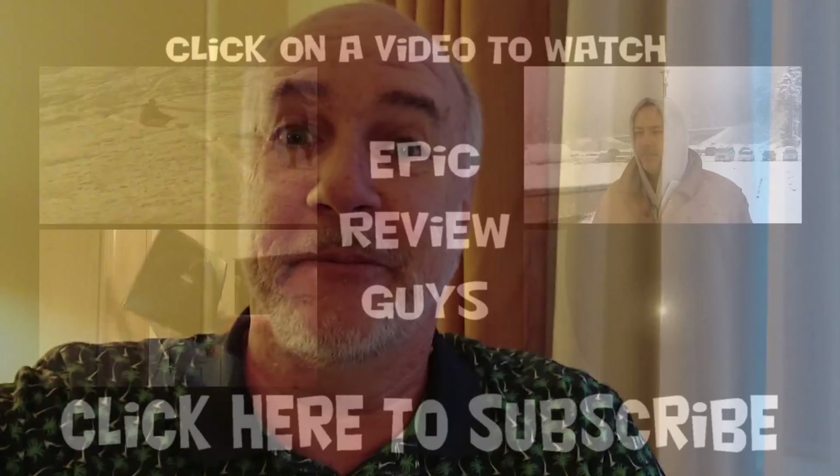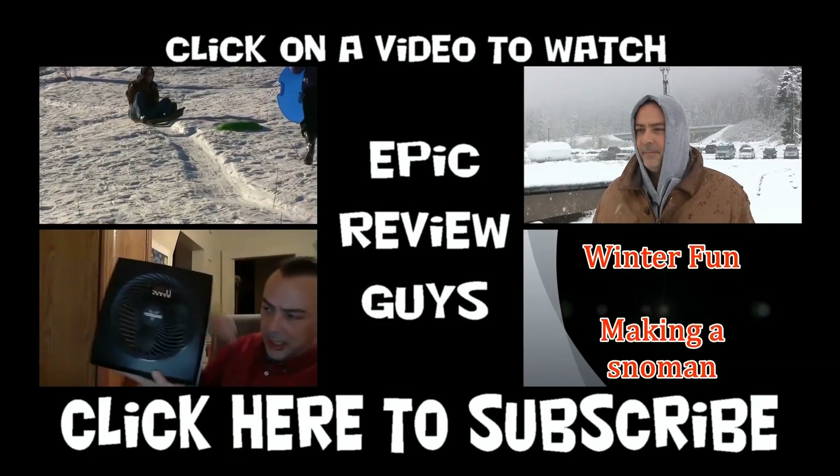Thanks again to MiMoto for sending us out this pen to try. A lot of fun and I'm sure Roxanna will get a lot of good use out of this. You can keep checking back for our future videos or you can click that subscribe button down below. You'll get notified when our videos go up. See you on the next review. Shopping is easy when you know what to buy.